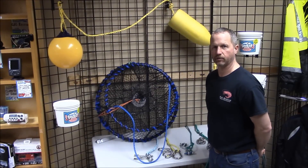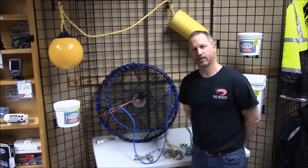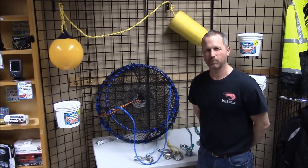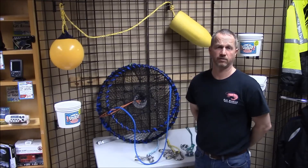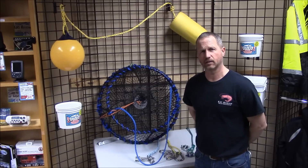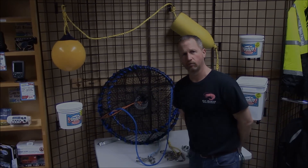Hi, this is Zach at LFS Marine and Outdoor. One of the more common questions we get during our shrimping and crabbing season is how do I attach my lines to my pots, my lines to my buoys, or even lines together. I'm going to show you some quick ways to do that. They are by no means the only ways, but let's go over them real quick.